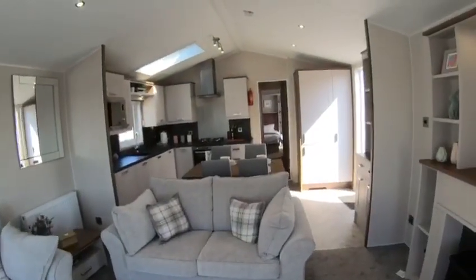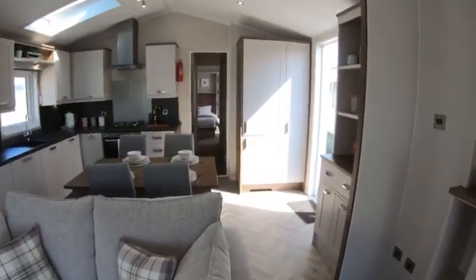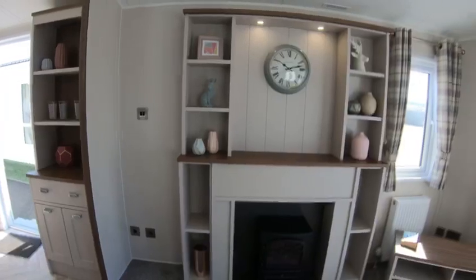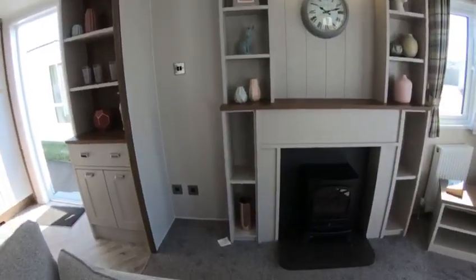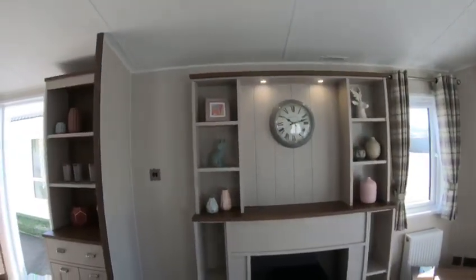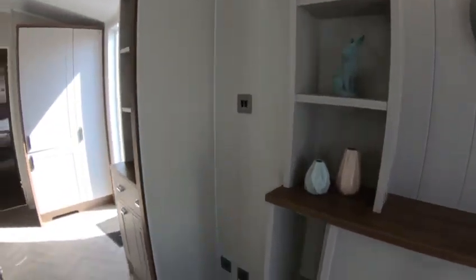Pull out bed underneath the sofa there, but it's just lovely decorated. Very classy fire surround and sort of mantelpiece type configuration. All brush chrome sockets.